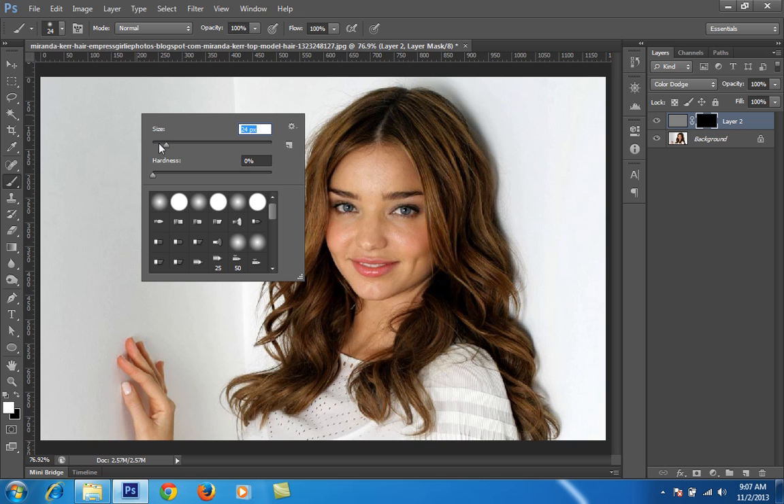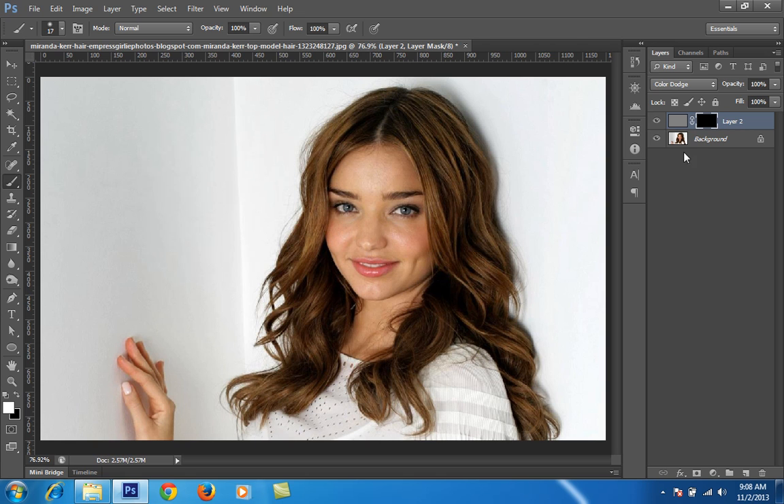Paint over the layer with the mask wherever you want the shining effect — just paint over that area. Keep in mind that you should already have a little bit of natural shining in the hair, and apply this brush only on those highlighted parts. If you apply it on areas that are in shadow, it will look fake.